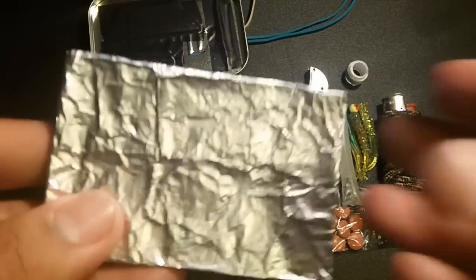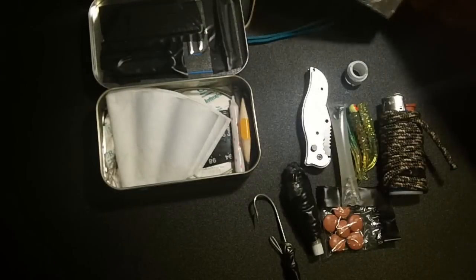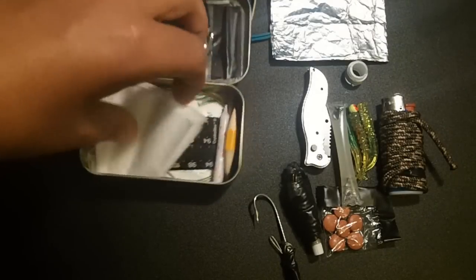We also have three assorted hooks, plus that's four assorted hooks total. Next we have a large piece of aluminum foil — when you unwrap it, it gets pretty big. It's good for grilling your meats, for signaling, and for many different reasons.